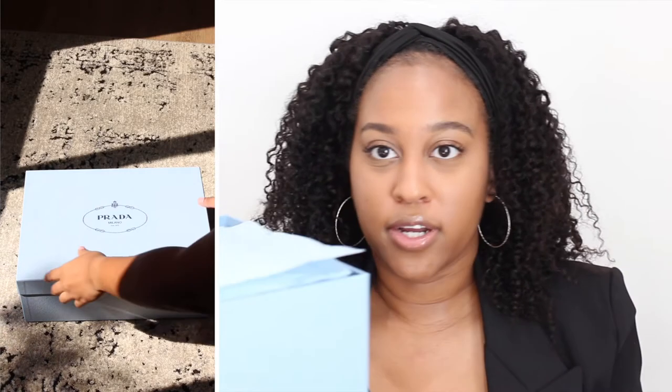These are the Prada Monolith Sharp Leather Lug Sole Loafers — that is how they are described and named on NeimanMarcus.com. Let's just get right into it.